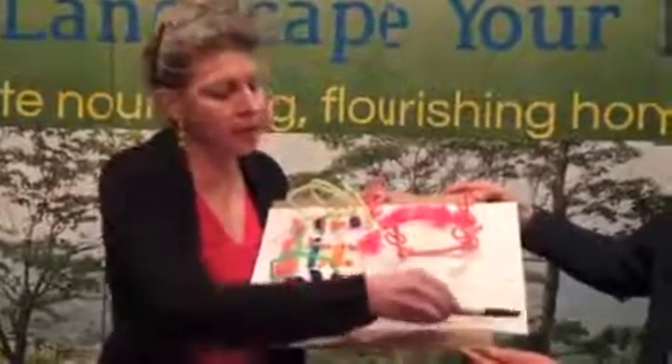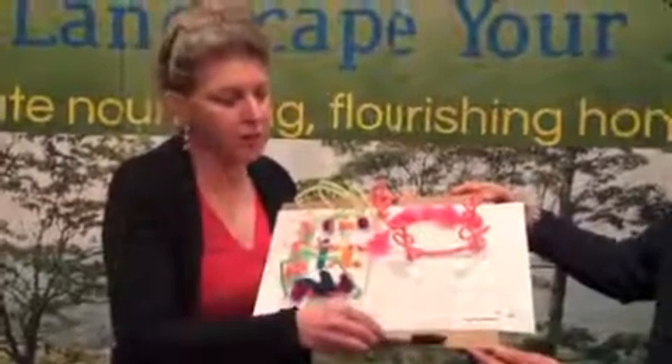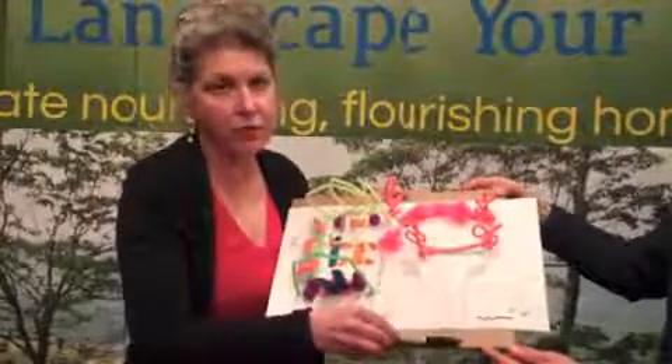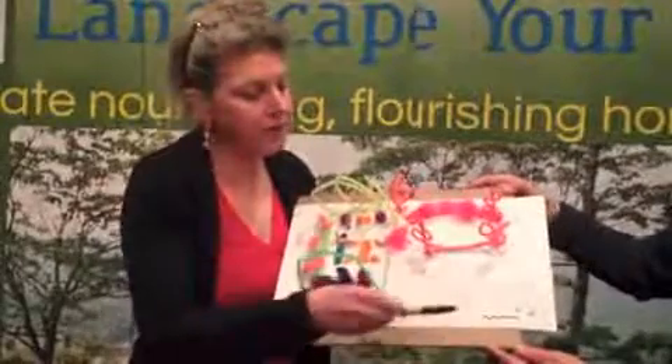Now I have a plan to put lattice all along here — high lattice storage in front of the parking area. Move all the trees against the house, paint the lattice the same color as the house, and use it as a storage area. It'll have at least three gates in it, and then there'll be parking at a slant in front of it.